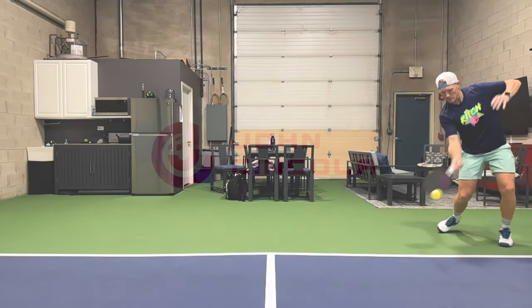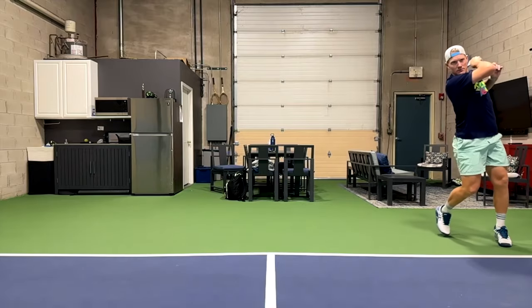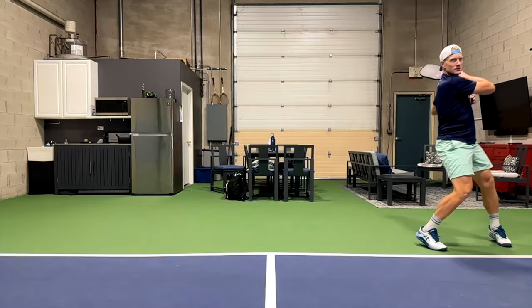I'm not one to brag very often, but I do think I've got a pretty darn good forehand drive, and today I'm going to teach you the three key movements so that you can make a weapon out of your forehand as well.